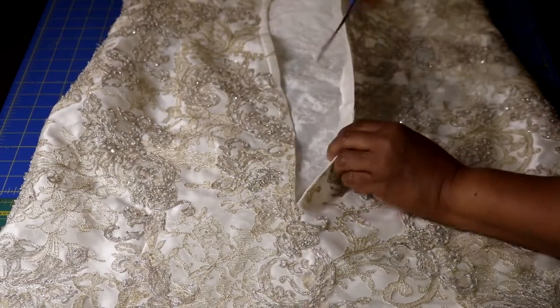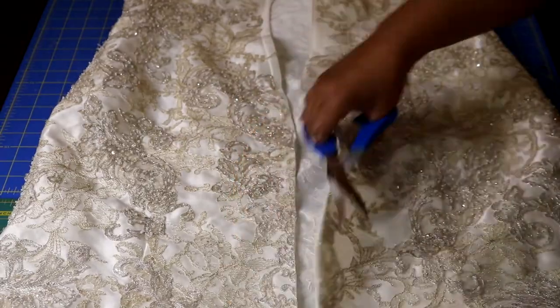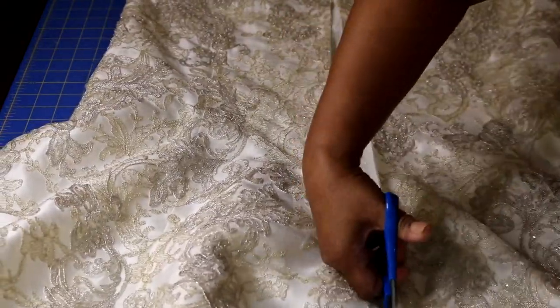I'm going to cut up the center back seam, starting where the zipper began, all the way down to the hem. And I'm cutting through the embroidery, through the beading and the sequins.